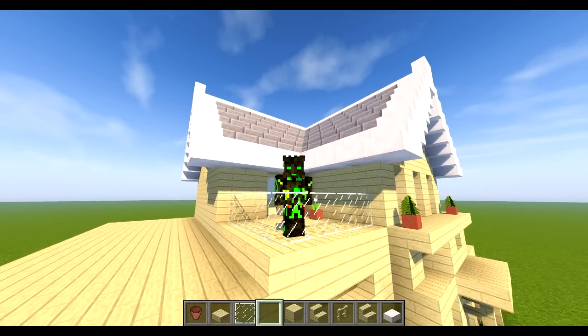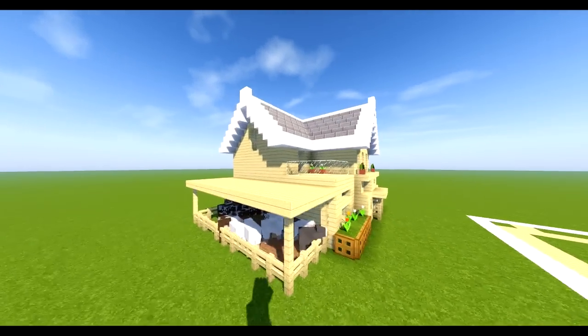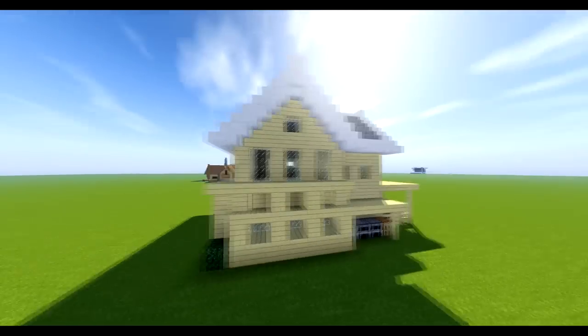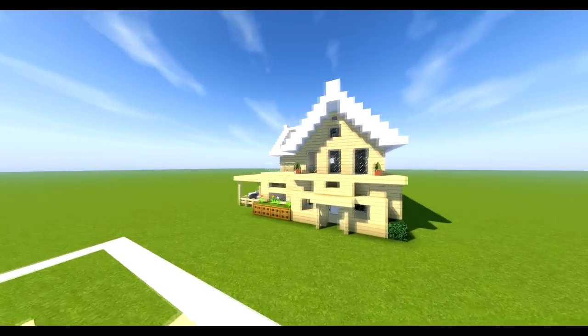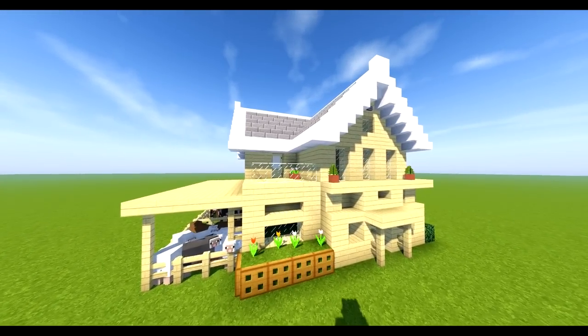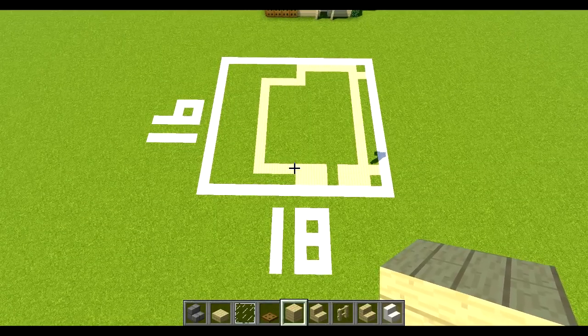Hey guys, Almost Addicted here. Today we are building this beautiful small suburban house. It's got a place for your cows, your crafting, everything. It's got a really sleek look to it. So without further ado, let's build this new beautiful house. Make sure you slap that like button in the face and comment something down below.